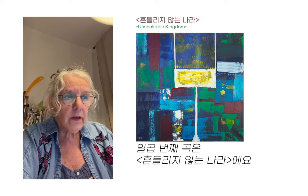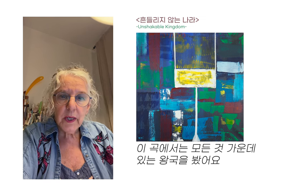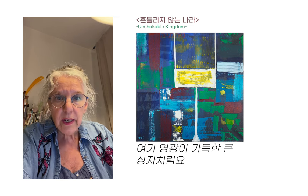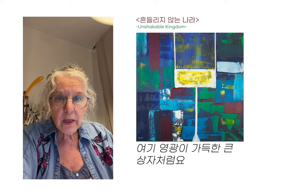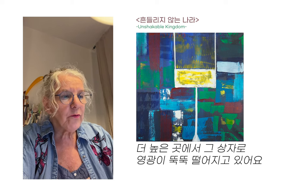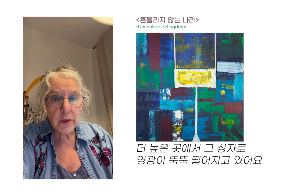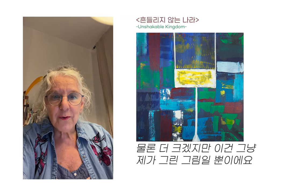Number seven — Unshakable Kingdom. When I listened to that, I saw the kingdom in the midst of everything, like a big box with glory inside, and it's dripping glory from higher levels into that box where He is situated. It's much bigger of course, but this is just a picture I got.